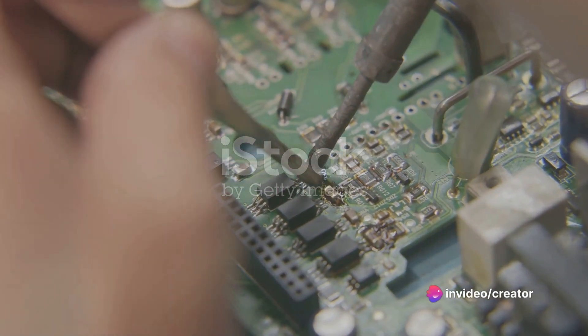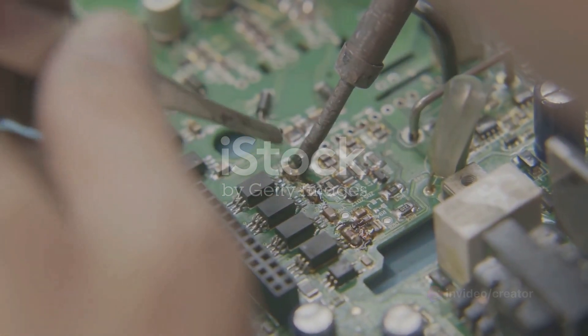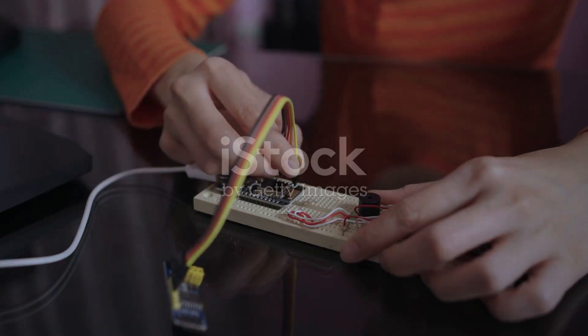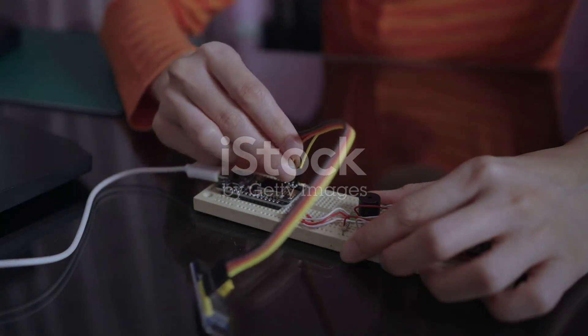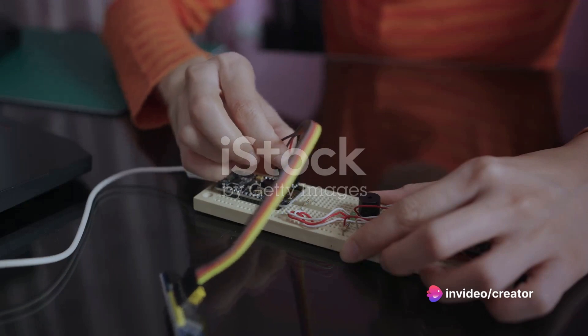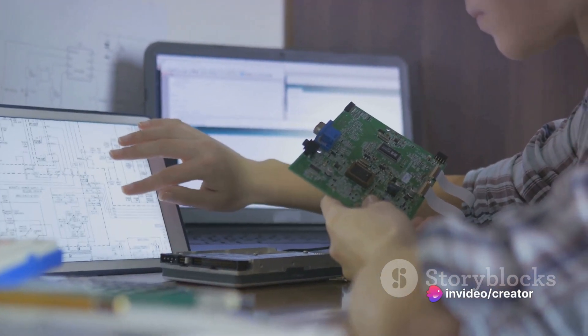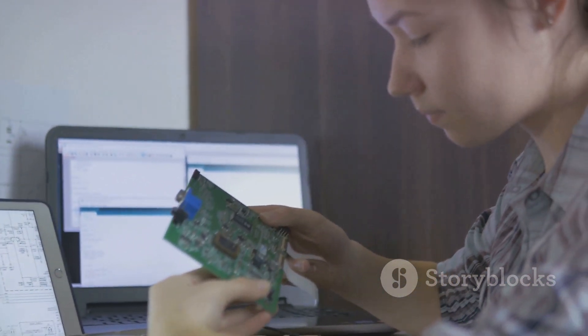This tiny yet powerful device has been a game changer, sparking a revolution in do-it-yourself electronics. The Arduino microcontroller, simply known as Arduino, is a tool for making computers that can sense and control more of the physical world than your average desktop computer. It's an open source platform used for building electronics projects.